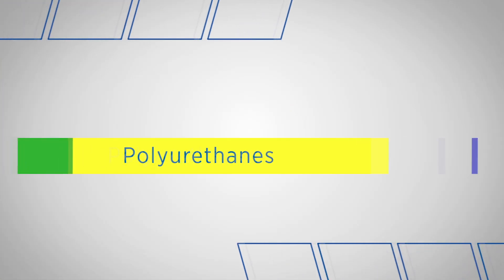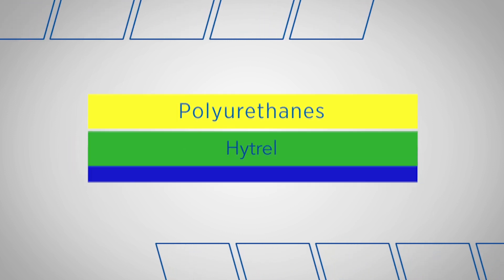Now let's jump over to hose exteriors. While the hose exteriors or covers are also thermoplastic, they're designed for a different set of challenges. The hose covers try to optimize abrasion resistance, environmental resistance, and UV stability — that is, resistance to ultraviolet light. Let's look at the following hose covers: polyurethane, hydral, and stainless steel.